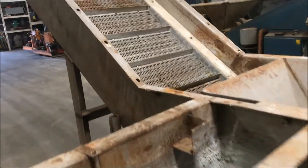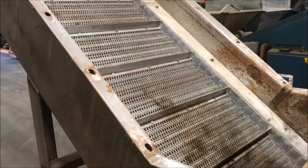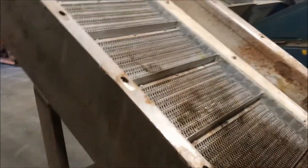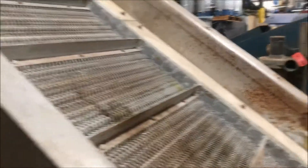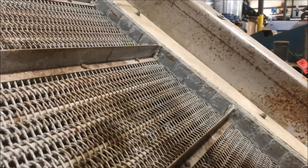The belt is 21 inches wide. It is a stainless steel mesh — take a look at it there. It also has one and a half inch tall lugs so the parts don't slide back down the conveyor. Good look at the mesh belt there.